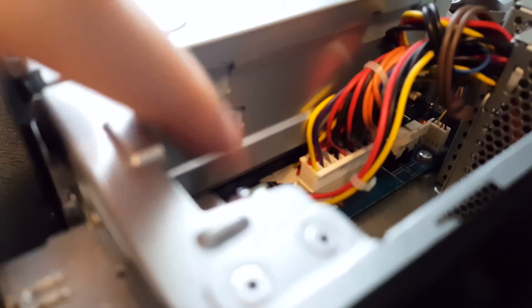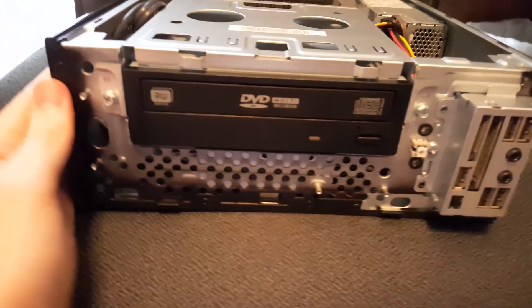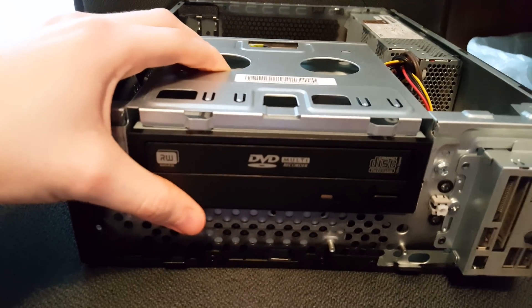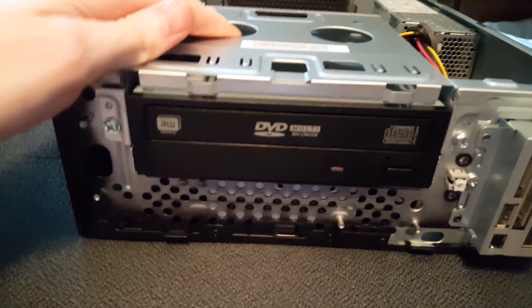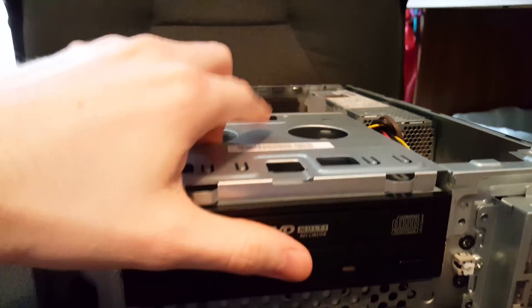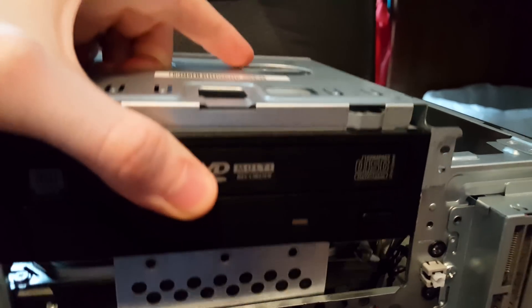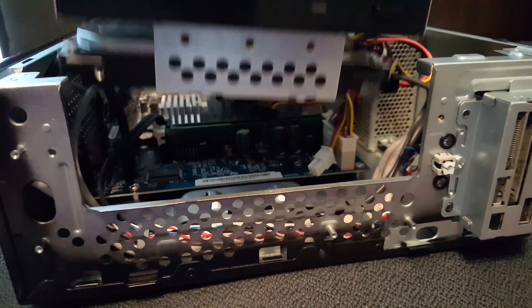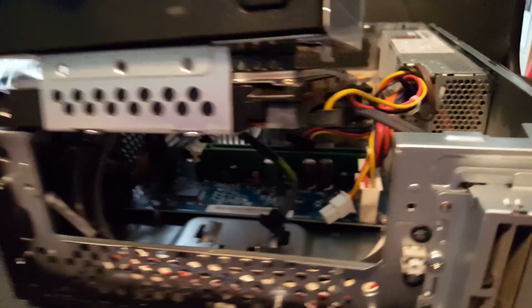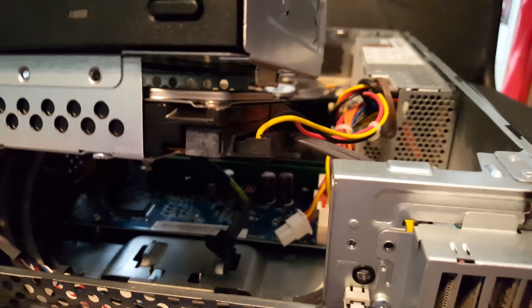Now we need to move — the hard drive is actually beneath this DVD drive down here. It seems really crazy to get to, but by removing this front panel, we can take out this screw and this screw and pull out this entire cage with the DVD drive and the hard drive, which will give us access to the hard drive to then easily remove it. With those two screws removed, we can simply lift up on this cage and start to pull it away from the computer, but you will see it is held in place by some more cables plugged into the hard drive. We'll need to remove these two next, the same way as we did with the DVD drive before.